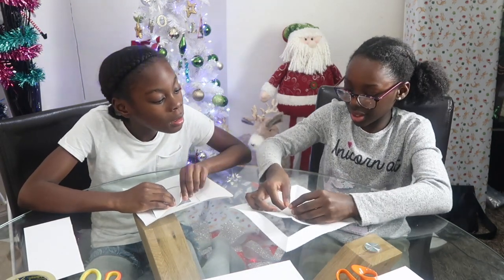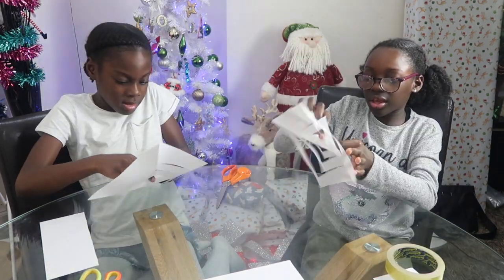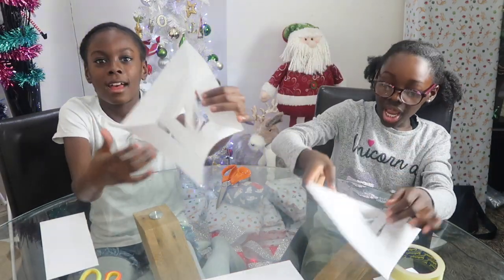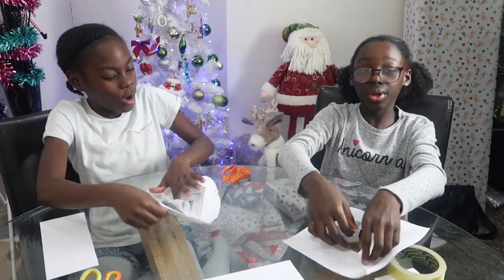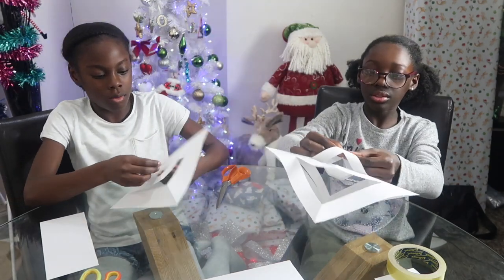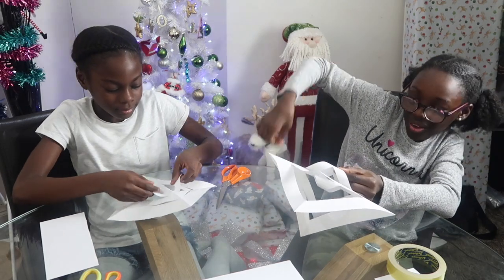Fold it in together like this. So guys you want to stick it right in there. And then you want to get the other side and fold it the other way, like that. Oh this is fancy!